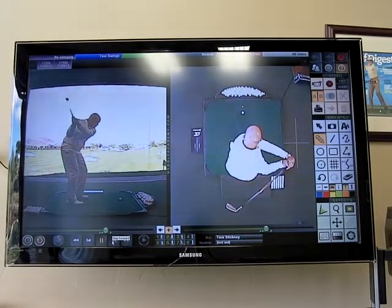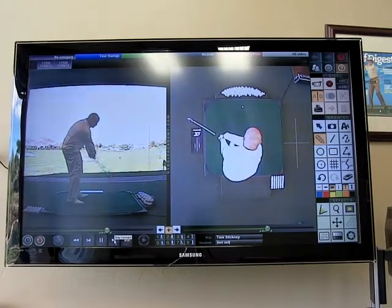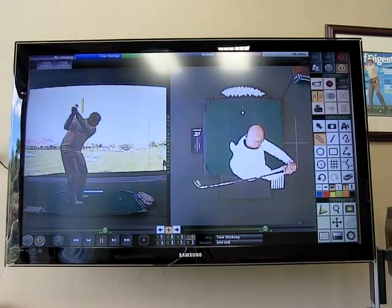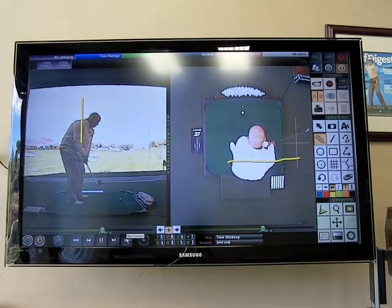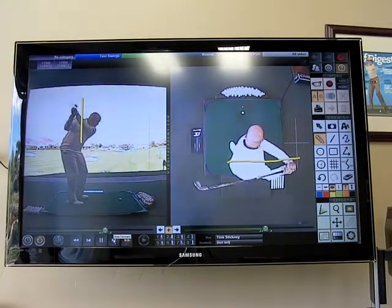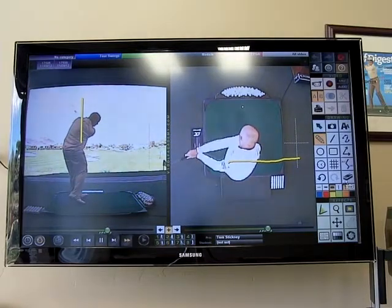When that happens, the club can transition from the inside — you can see the club coming from the inside of the golf ball right there — and a draw can ensue. So you need to feel that your hands, arms, and club stay behind this line coming down. If you can do that, you'll find that the club shaft will come more from the inside coming down, and you have a lot more control over your ball flight.